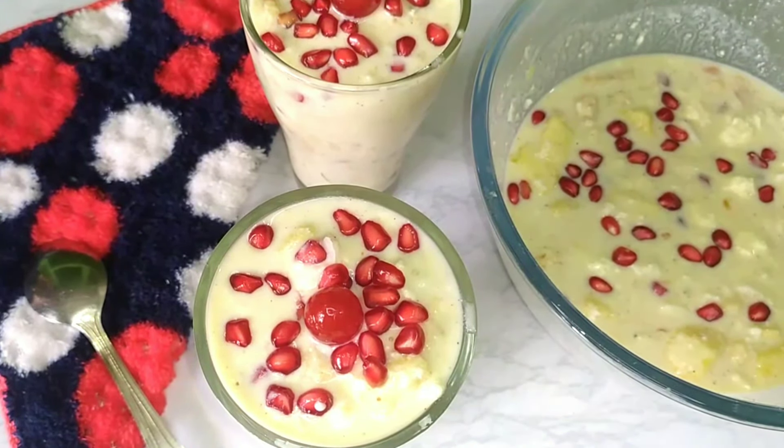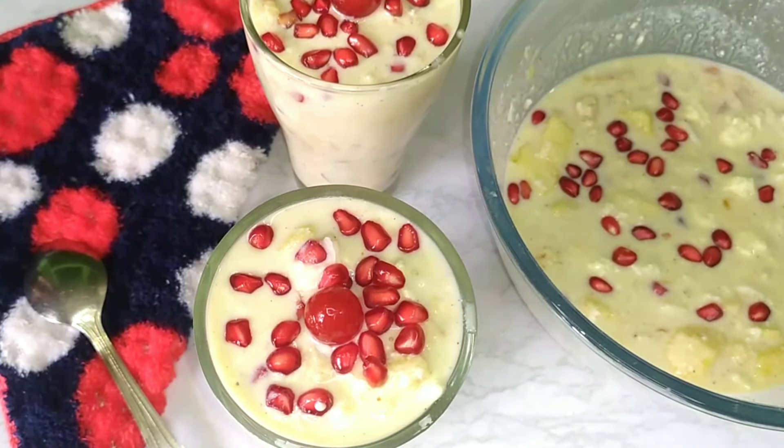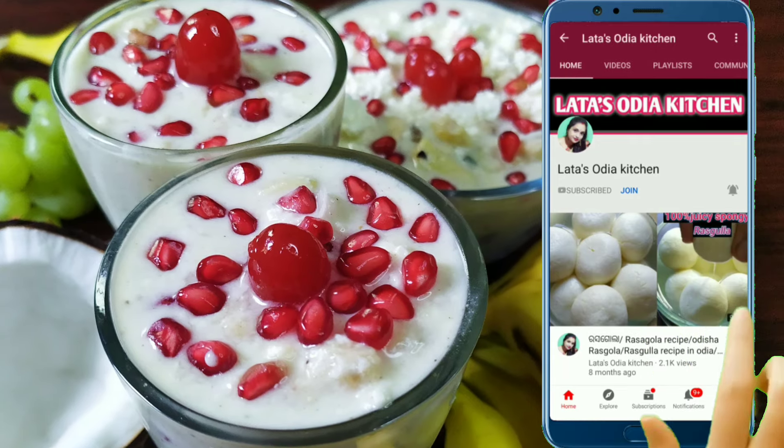If you like this recipe, please like and share it with us. Please subscribe to our channel and click the bell icon at the bottom to stay updated.